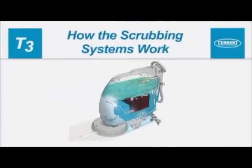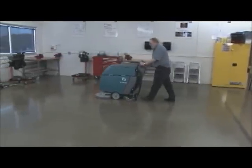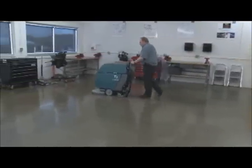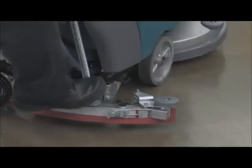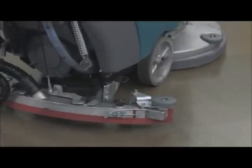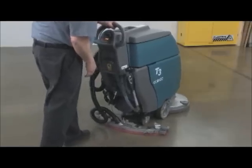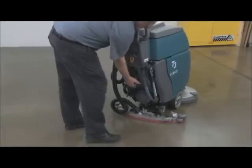How the scrubbing systems work. Your machine is designed to effectively clean dirty floors in a single pass. Pressing down on the scrub head lift pedal, then moving it to the left and raising it, will lower the scrub head to the working position. Lowering the squeegee handle will lower the squeegee to the working position and turn on the vacuum fan.